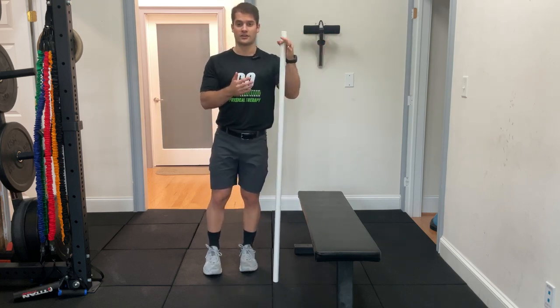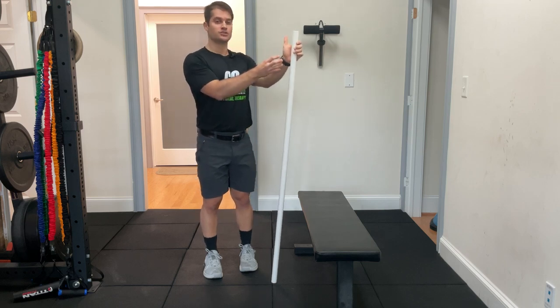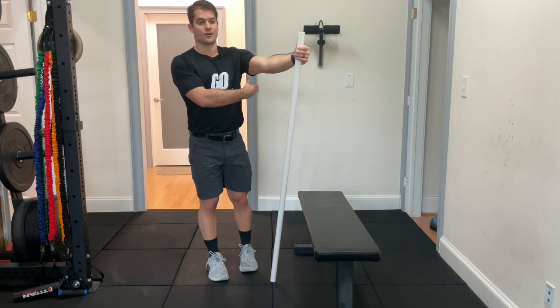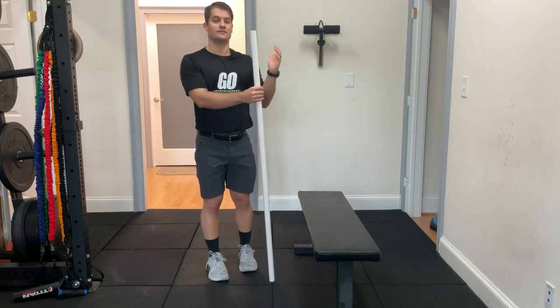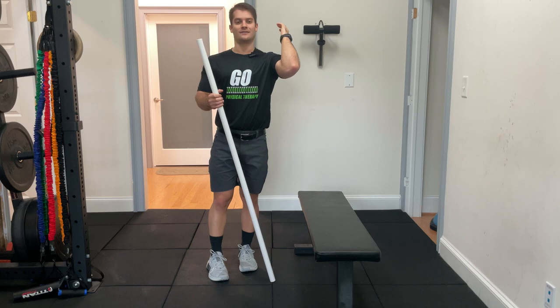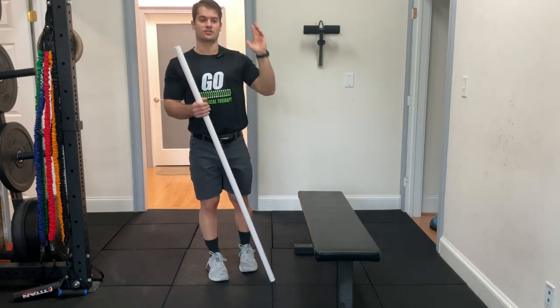Whenever we're looking at that kind of issue, the issue might be coming from the wrist itself, or it can actually be coming from lat tightness. That lat tightness is keeping your elbows from being able to get as high as they need to for that good front rack position.